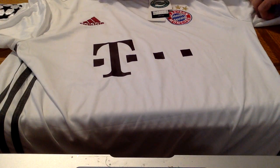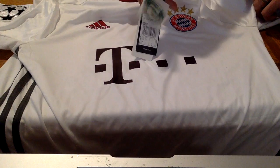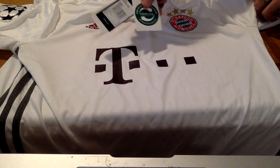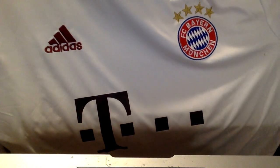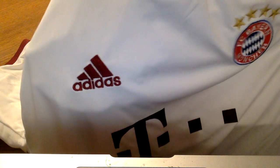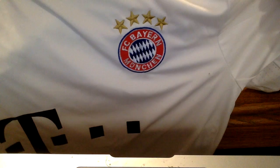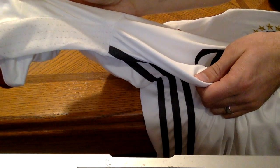To start, each shirt comes with tags. We'll start with a close-up of the stitching, both on the Adidas logo as well as the Bayern Munich logo. You can see the UCL badge logo as well. The shirt comes with the Climacool stitching there.